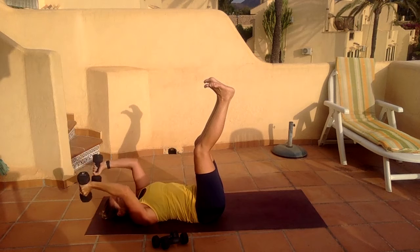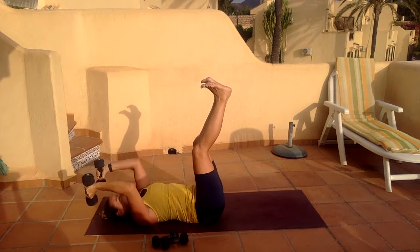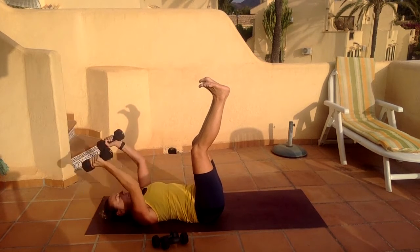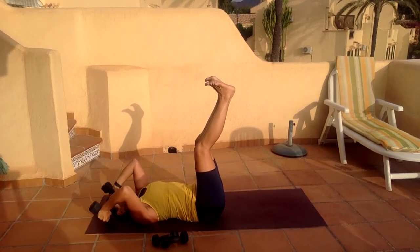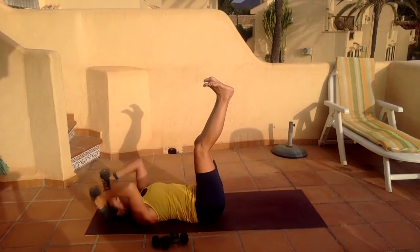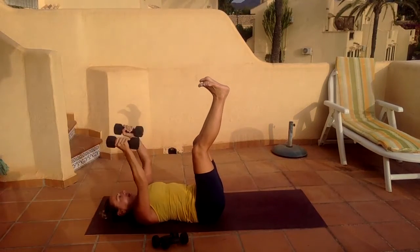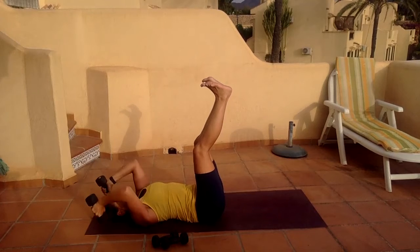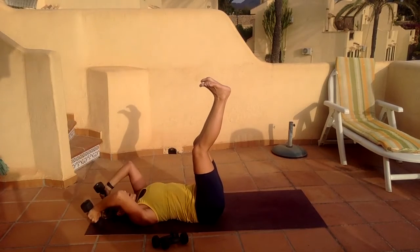That's why they're called skull crushers — we don't want to do that. It's slightly wide — elbows pointing up towards the sky, strong stability in that upper arm, just bending those lower arms. Eight, nine, and ten.